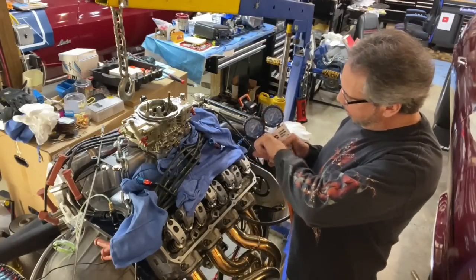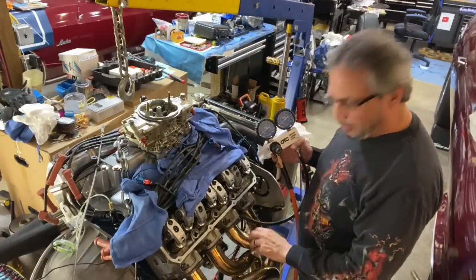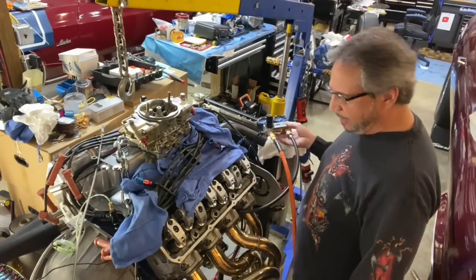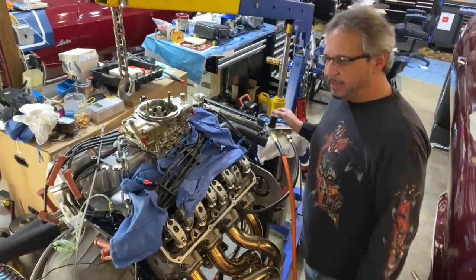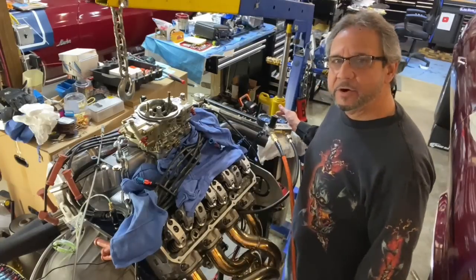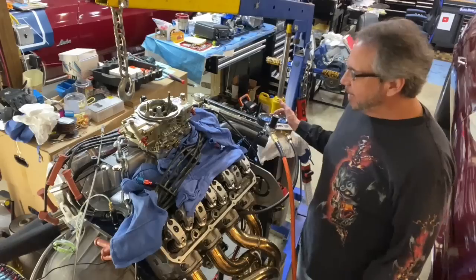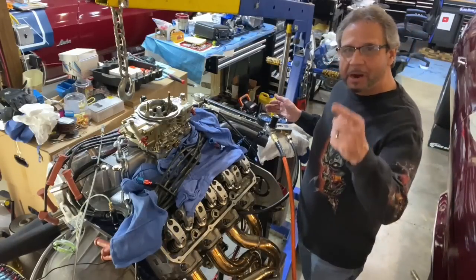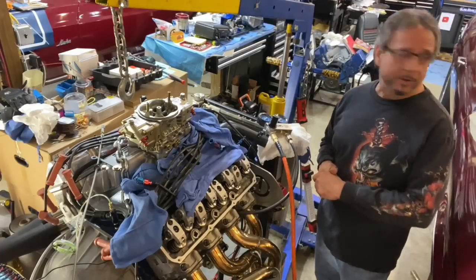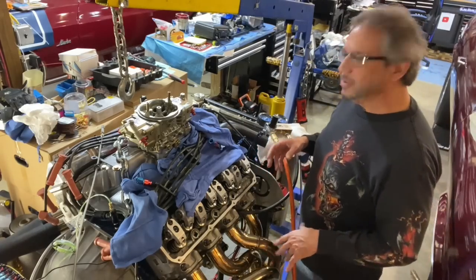I'm going to pull the carburetor off and look in the intake ports — see if there's a leak by a push rod tube, I don't know. I'll also pull the headers and take a peek at those ports. Warren Johnson mentioned that the thing is just sitting on a run stand with no cylinder pressure — the motor needs to be beaten on a little. He said put it in the car and race it. Racing starts Friday, which is two days away, but there's no way I'm gonna rush it — that's when I always have problems.